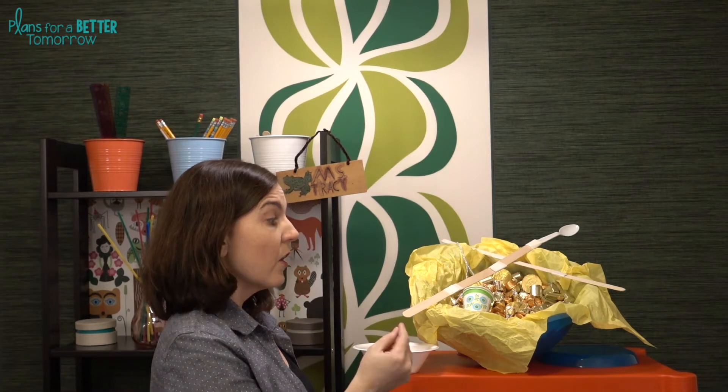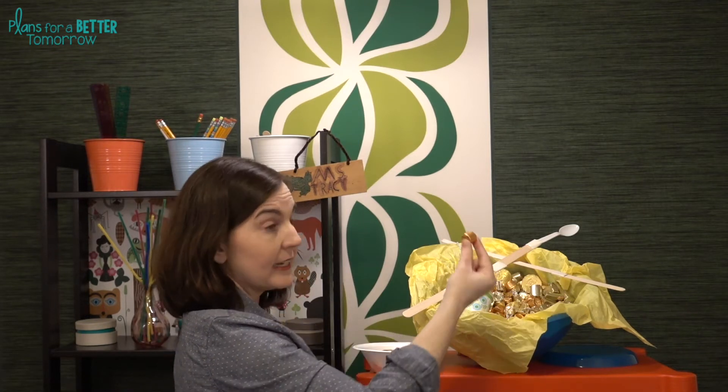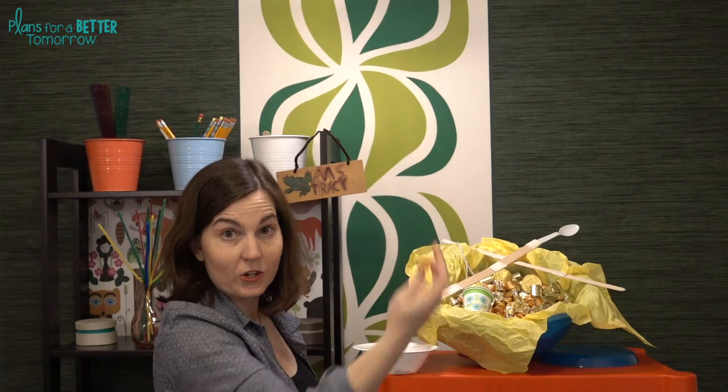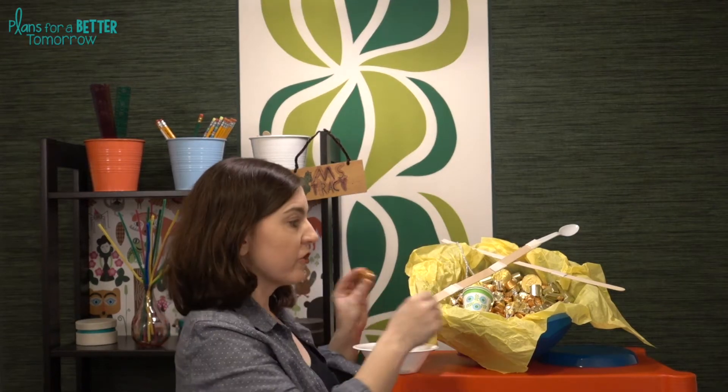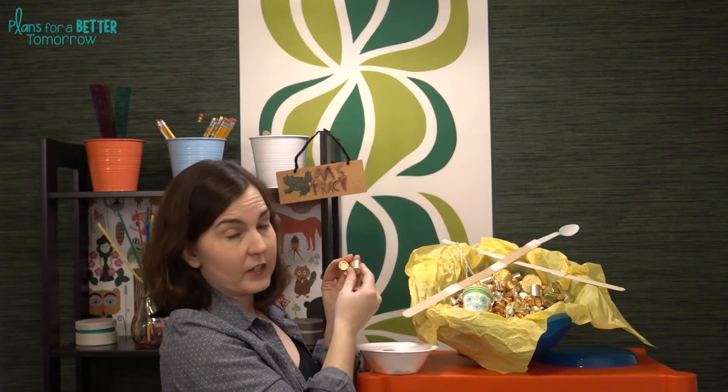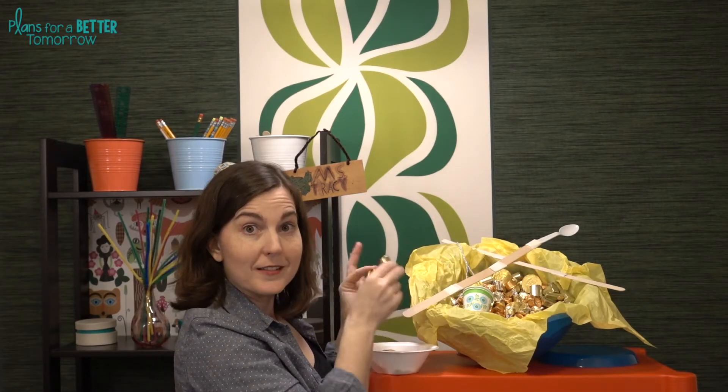You can treat decoy gold one of two ways during testing. The first is if you accidentally get a piece of decoy gold, you have to return all of the other gold — the entire bucket — and start again. The other option is to count it as a negative: for every decoy piece of gold you get, you have to give back one regular piece, sort of like positive and negative numbers.